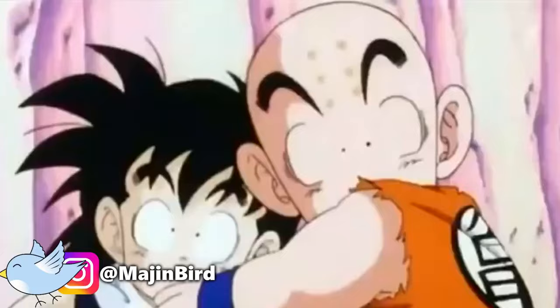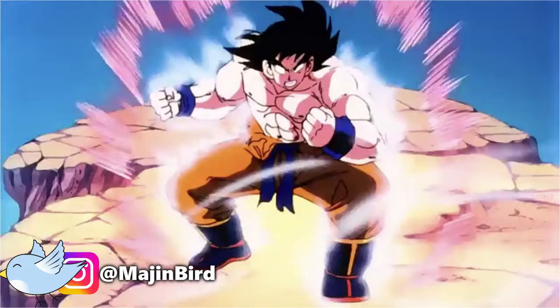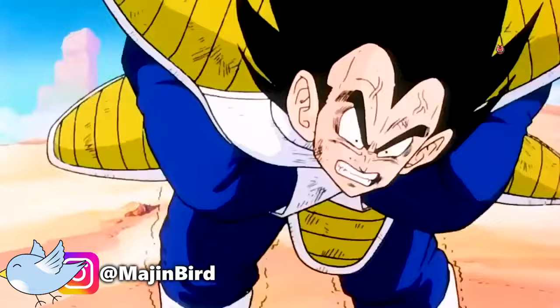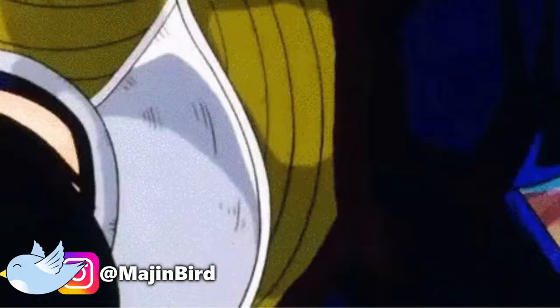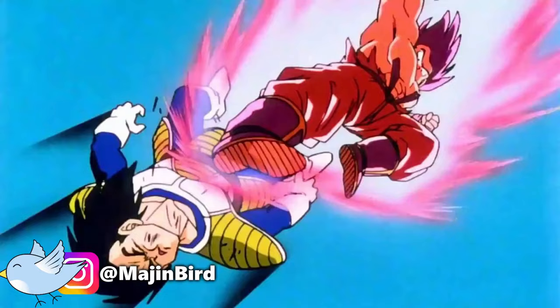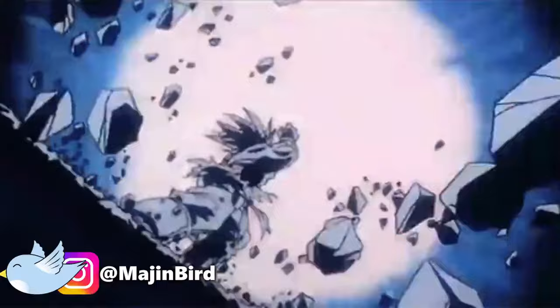Goku's second time using the Kaio-ken didn't go as smoothly. Against Vegeta, Goku was forced to use the Kaio-ken times 3 and eventually times 4 just to force Vegeta back. This was bad, as not only did Goku have to use the technique for an extended period of time, but his body wasn't strong enough to handle more than the Kaio-ken times 2. Even if Vegeta hadn't later crushed his body, he still would have been left in agonizing pain.